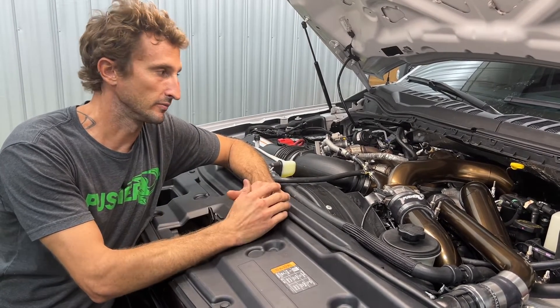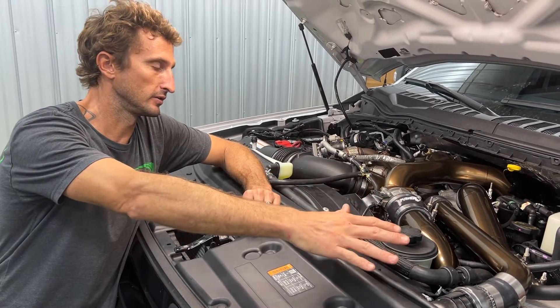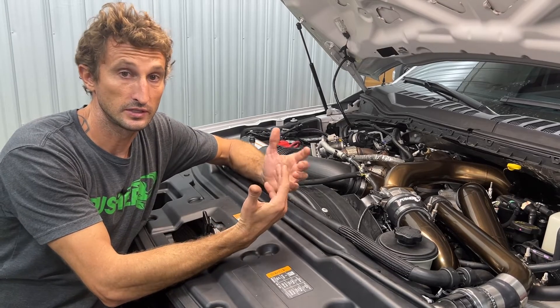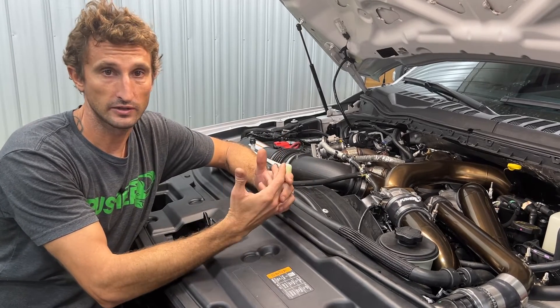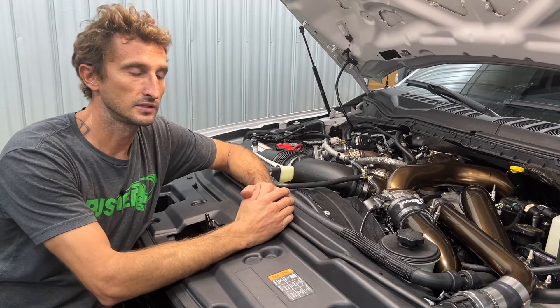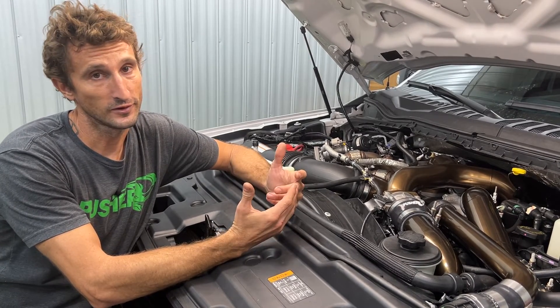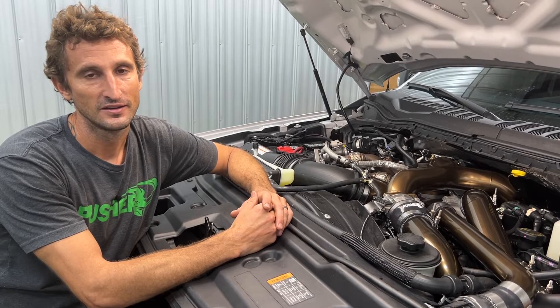This thing is looking really good. We've basically addressed pretty much all of our failure issues up here on the top of the engine. If you have any questions or concerns this video doesn't address, check out the site — we always add FAQs and things like that. If you can't find the answer there, give us a call or shoot us an email. Thanks for watching.